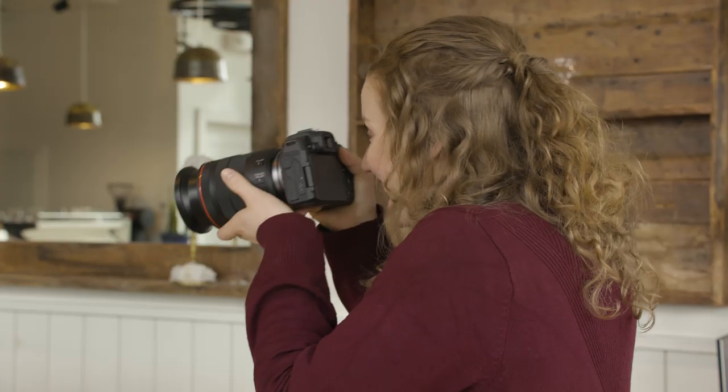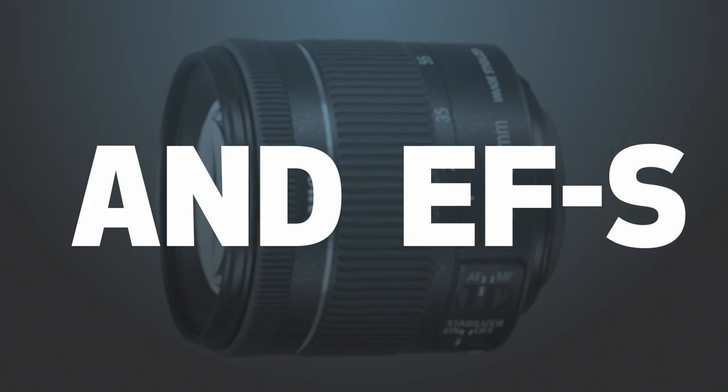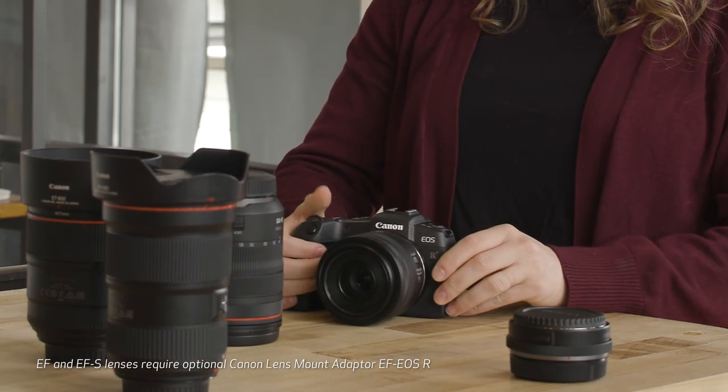Your new EOS RP can take advantage of Canon's complete lineup of lenses. This means you can shoot with Canon lenses you already own, or leverage the cutting-edge RF lenses designed for the EOS R system. The choice is yours.